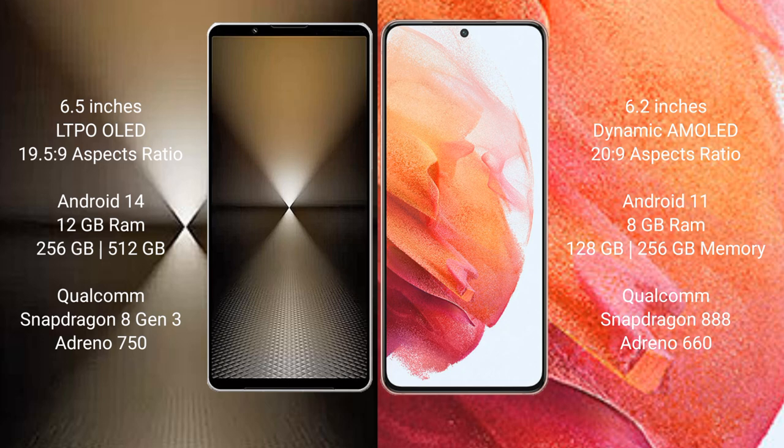Sony Xperia 1 Mark 6 runs on the Android 14 operating system. Samsung Galaxy S21 runs on the Android 11 operating system. Sony Xperia 1 Mark 6 comes with 12GB RAM and up to 512GB or 1TB internal storage.